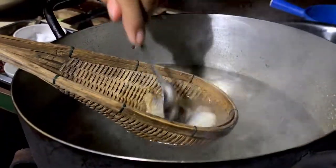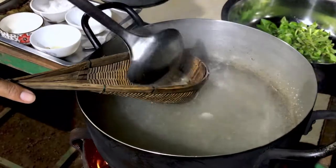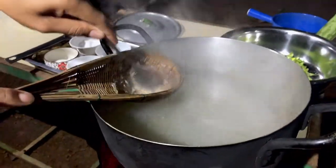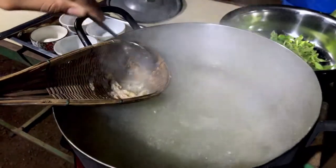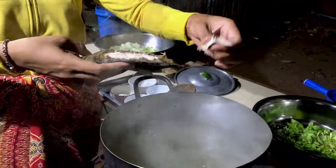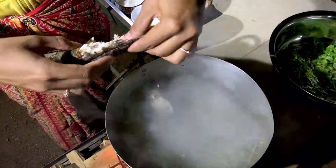Now, we have to use some of the ingredients. I don't know how to cook.